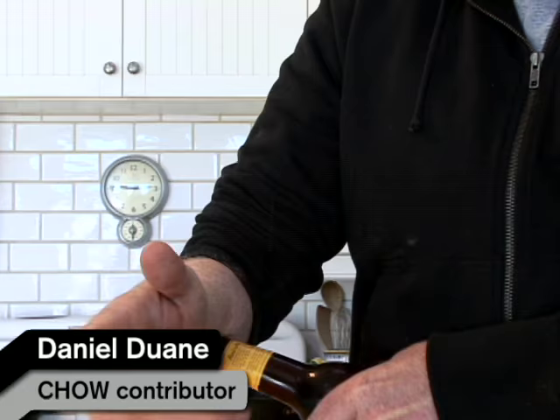I'm about to demonstrate the critical skill of opening a beer bottle with your forearm. Let's say you're trying to do the twist off, it's hurting your fingers, you can't take it, there's no towel to use.